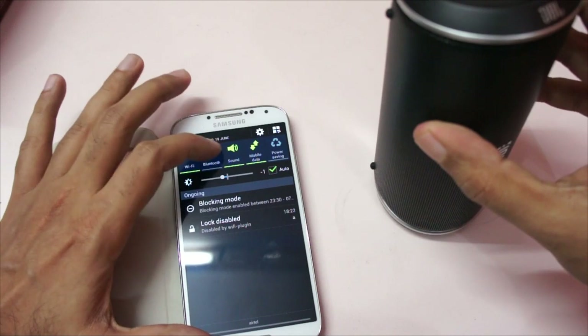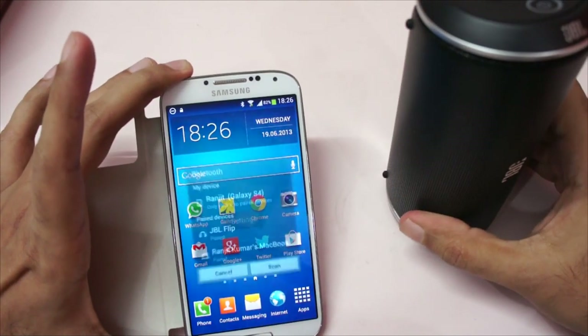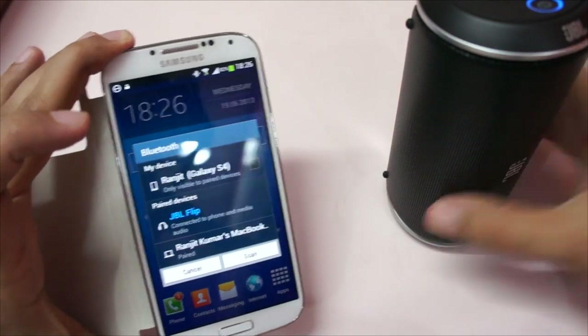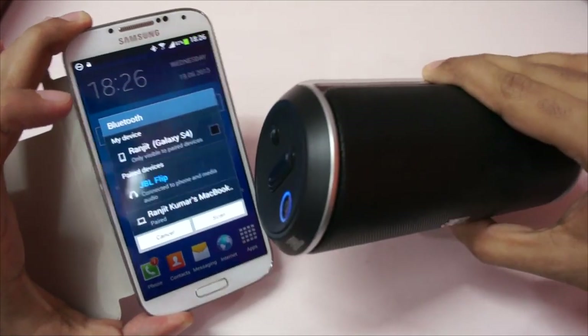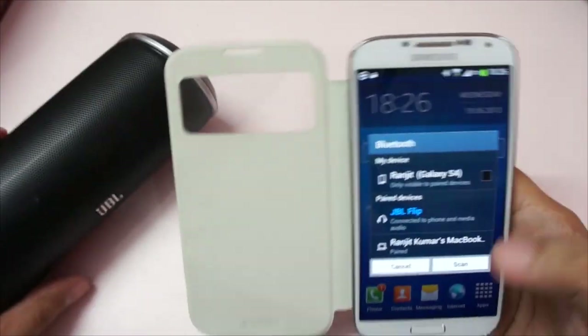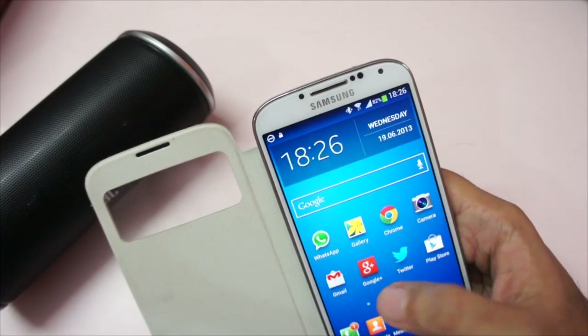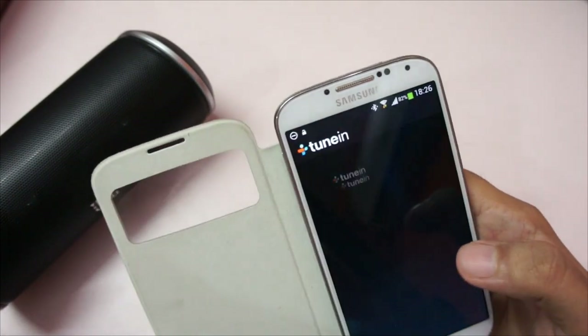Let me switch this on and turn on my Bluetooth. This is my Samsung Galaxy S4, and as you can see it immediately connected with the JBL Flip. So now any sound from the S4 will come through the JBL Flip — I can play a YouTube video, music, anything.